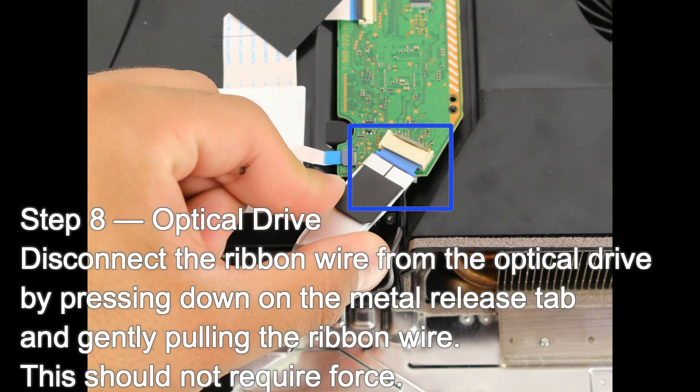Step 8: Disconnect the ribbon wire from the optical drive by pressing down on the metal release tab and gently pulling the ribbon wire.